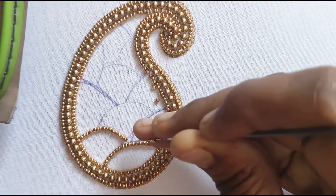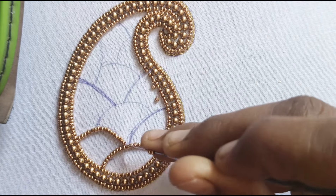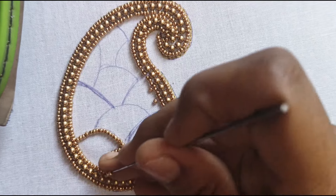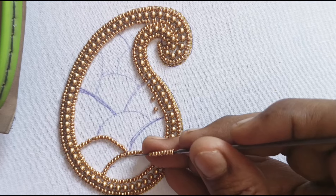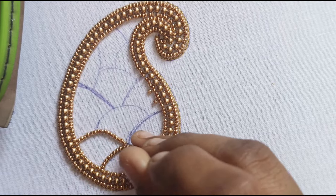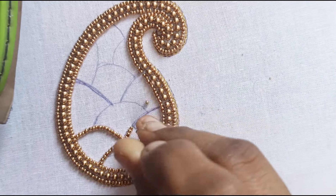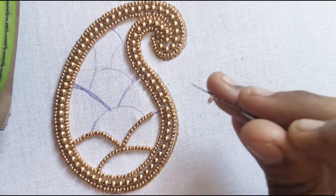Now you can add 3 threads. We will start the first end and then we will start the sugar beads. I will start the chain stitch and start the knot. You will start the joint and then do that. You will start the knot, and all the thread will start the knot. Then you will start the knot, and the bead is done. The bead is complete.